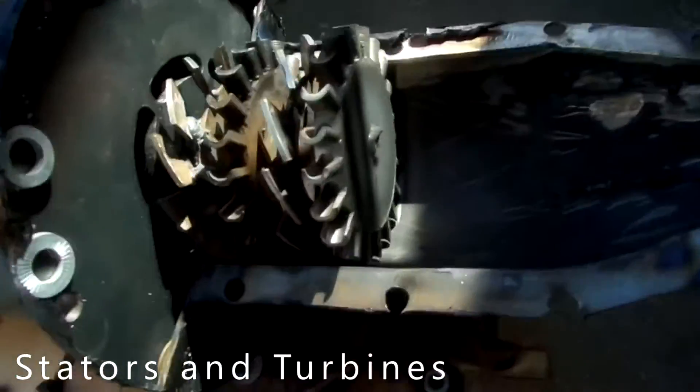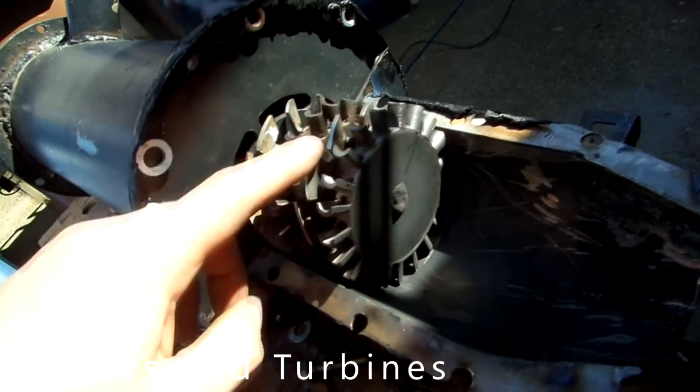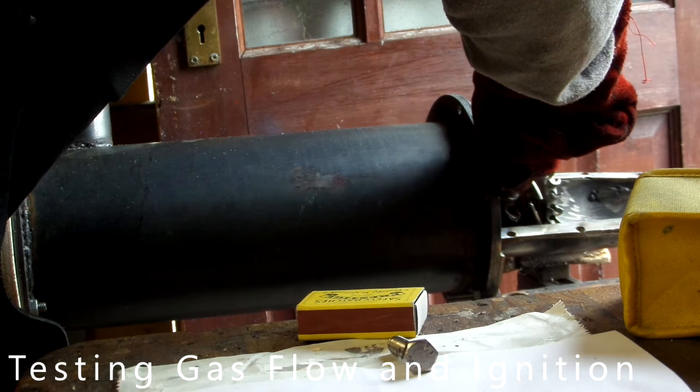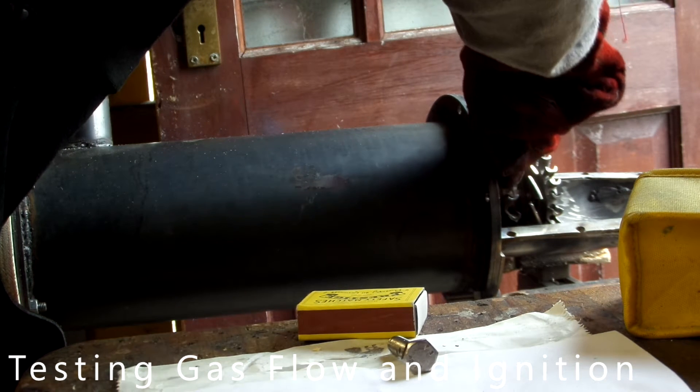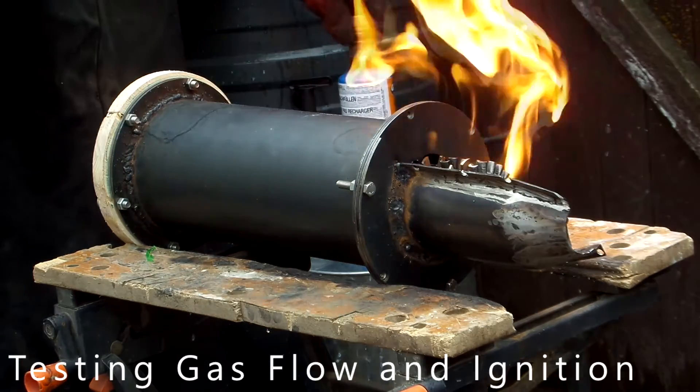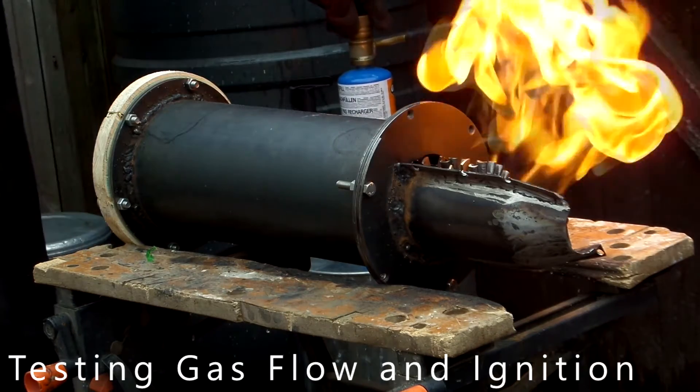I wanted to take this a step further and actually make the inlet and outlet myself. Although I had to buy an impeller to use as the compressor, I tried to make my own turbines. I think they have a lot to do with why it didn't work, but I'm still really happy with them — I've got another video on my channel explaining how I made them.